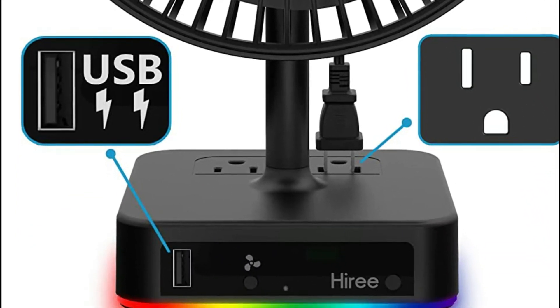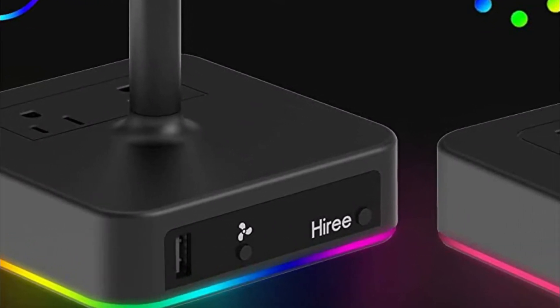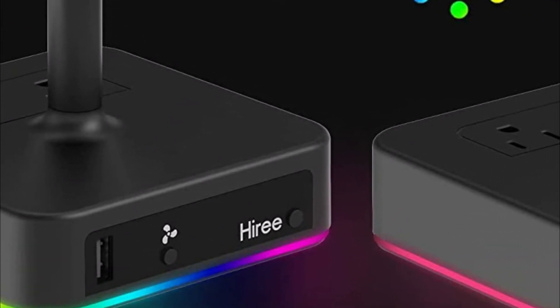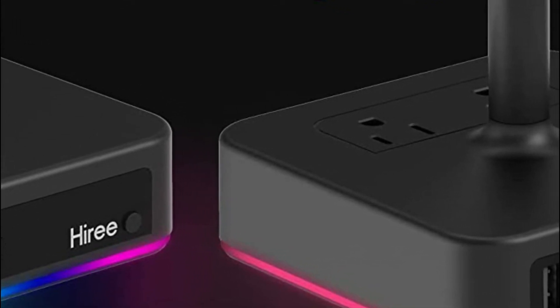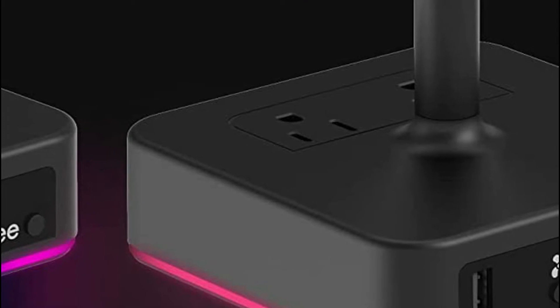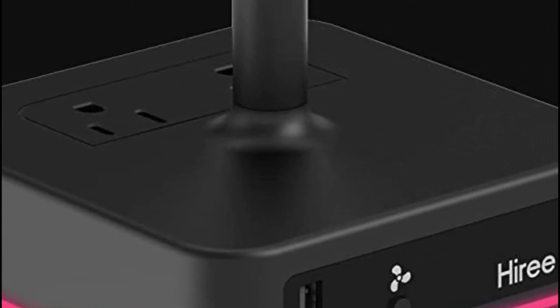Additional USB ports let you charge your mobile phone, iPad, tablet, or other smart devices without needing a wall plug-in. It's convenient and easily organized. The fan can recognize your device and automatically provide the fastest charge speed, reaching 2.4 amps per port or 4 amps in total.